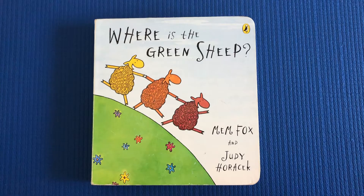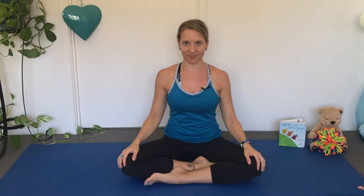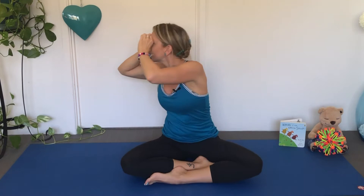Today's yoga story is 'Where is the Green Sheep?' by Mem Fox and Judy Horikek. Where is the Green Sheep? Let's get our binoculars. Can you do this with your hands? And we'll look this way and that way and all the way behind us. Where is that Green Sheep?